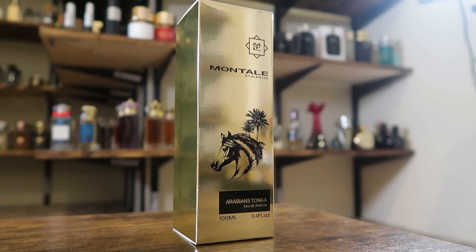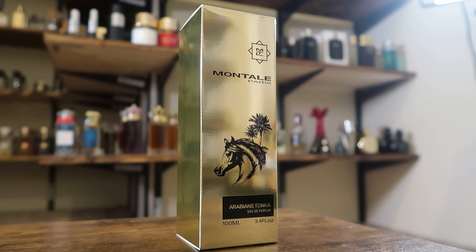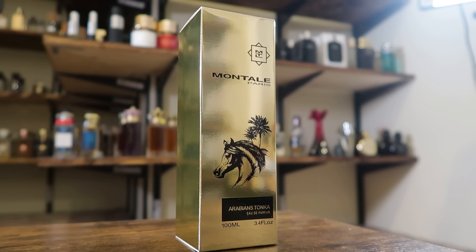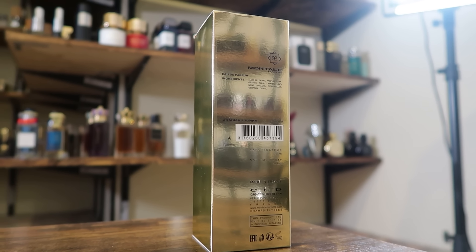With that out of the way, let's check out the presentation. Here is the box — it's like all Montal boxes, pretty simple. Other than this one, you get a cool picture of a horse and some trees. You've got the name of the house, name of the fragrance, sizing, and concentration on the front — nothing up top, nothing on the sides. On the back you have your ingredient information and your barcode.